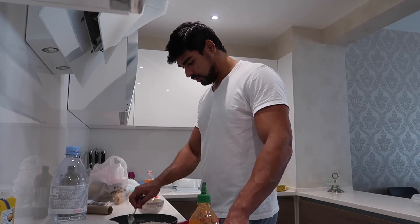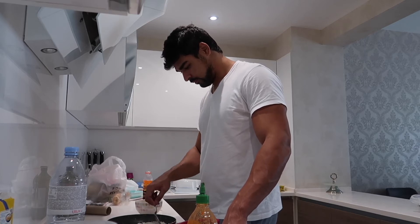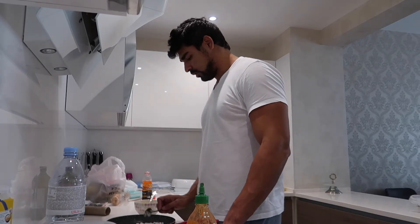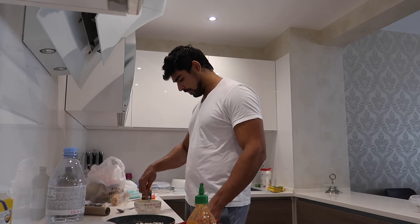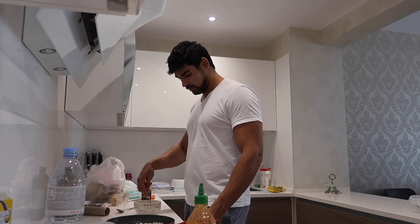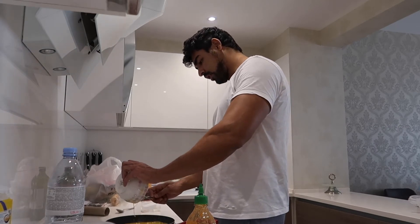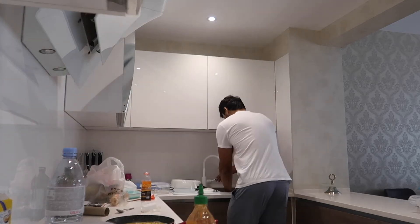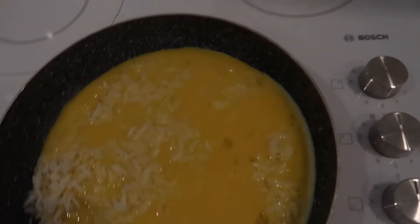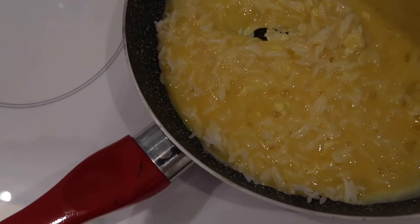Once the rice is heated up, we're going to put the eggs on it — not onions, the eggs! Keep stirring, keep mixing it. Now it's time to pour the eggs in. Look at that — all we have to do now is mix it. We might not have enough rice but let's see how it goes.